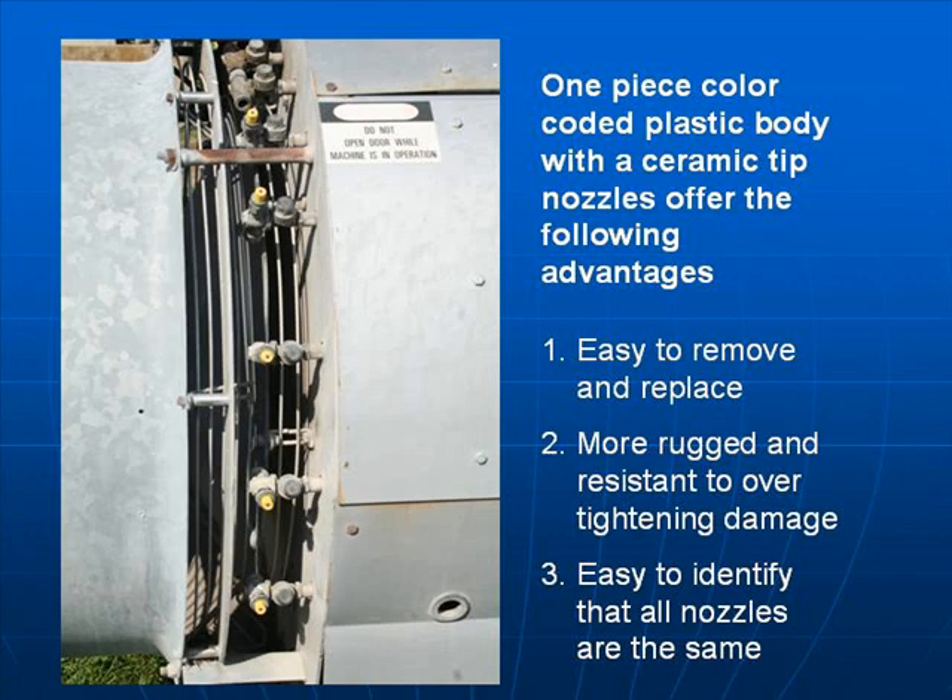One-piece color-coded plastic body with ceramic tip nozzles offer the following advantages: they are easy to remove and replace, more rugged and resistant to over-tightening damage, and easy to identify that all the nozzles are the same.